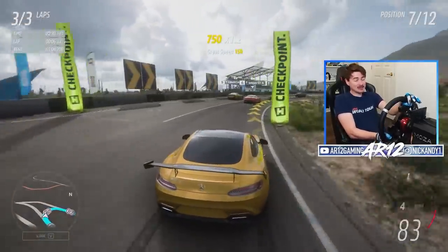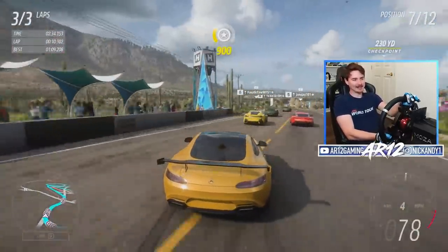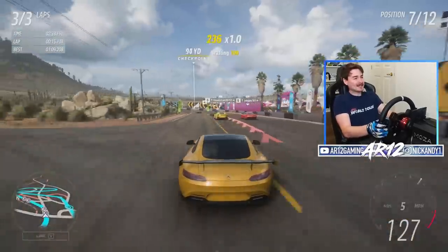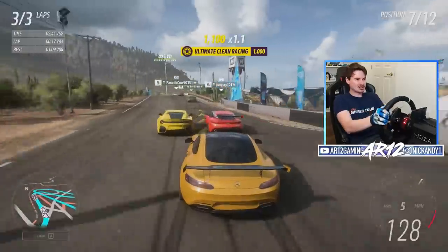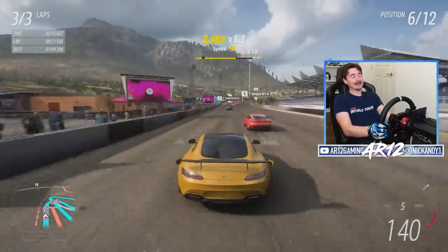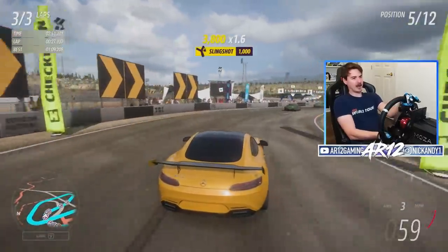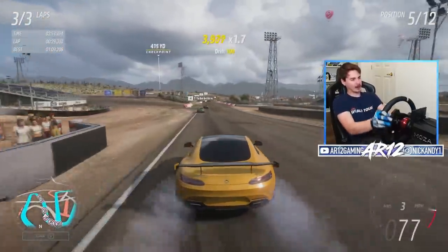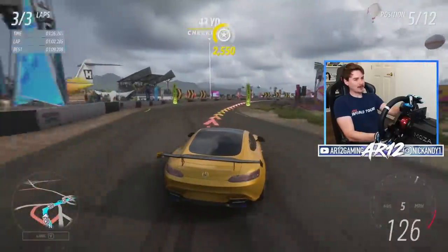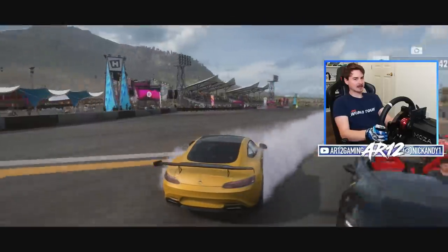The last thing I'm going to say about the Moza R9 racing wheel is just what it feels like to play. Forza Horizon sometimes gets some flack for not feeling the best on a racing wheel, but I would say this is probably the best experience I've had with it so far. The cars feel like they've got some nice weight behind them; you're able to turn into the corner and actually get some nice feedback. Most importantly it's just fun to play — it's a change of pace, it spices things up a little bit, and that's why I love checking these out.